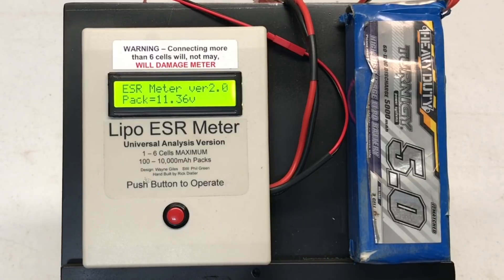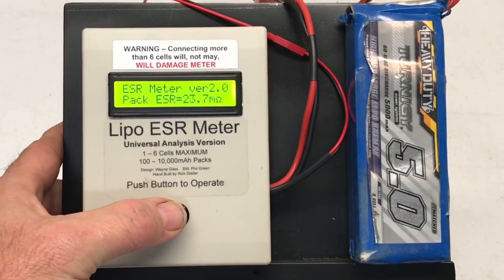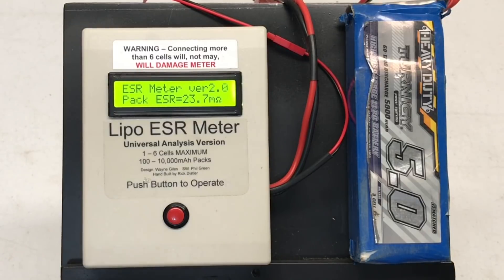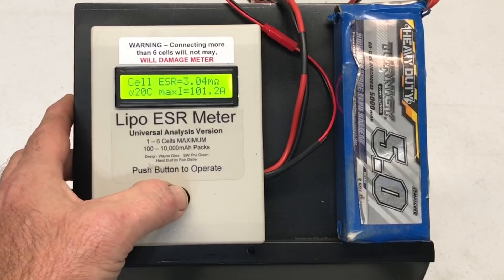This is an old battery that I've run quite a bit — in fact all these batteries have been run quite a bit, I run my trucks a lot. 11.36 volts, overall resistance over the entire pack — this is a 3S — 23.7 milliohms, that's actually pretty good. 3.8 volts, 41% charged, 3.04 milliohms per cell, 20C at 101.2 amps. Not bad — that actually tests out pretty good, but nowhere near the 60 to 120C that it says.